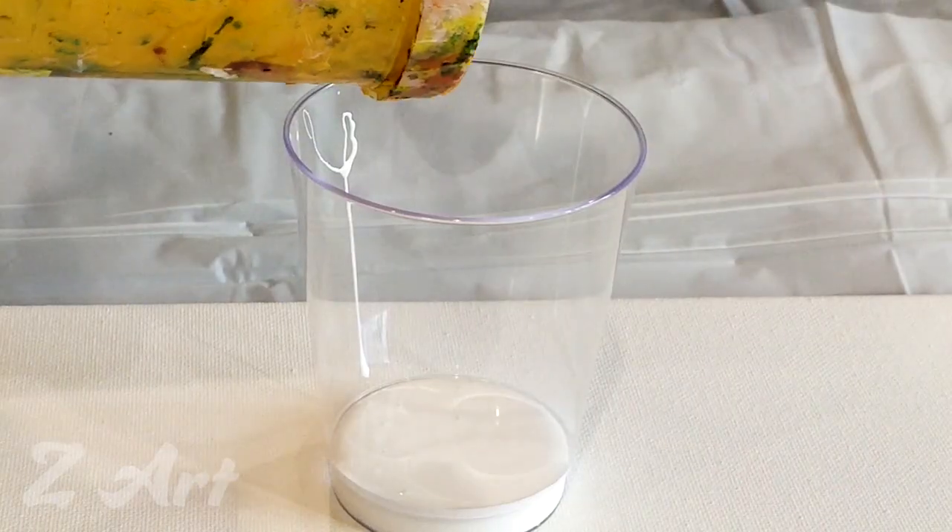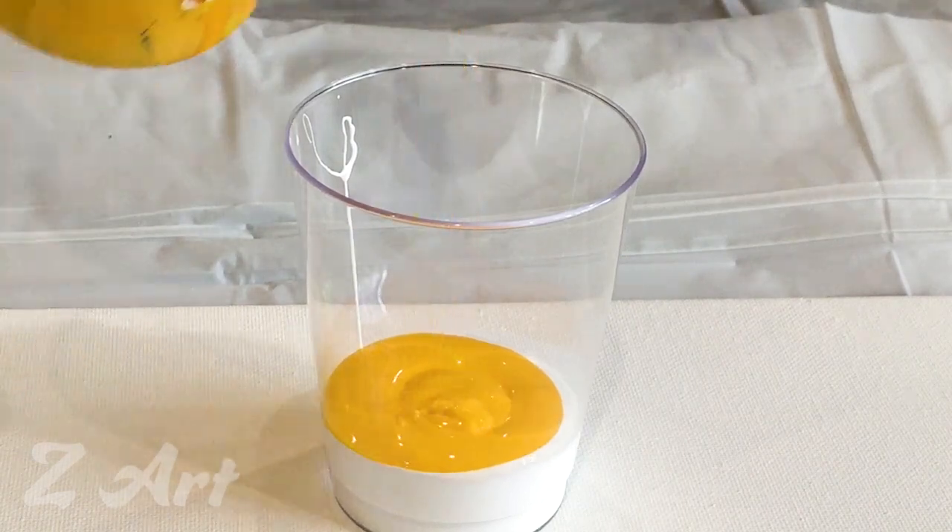I'm starting with yellows, just pouring it in just like that. I like this yellow as well — why not use it? Let's put it in too.